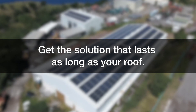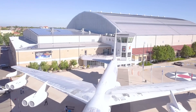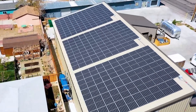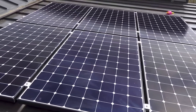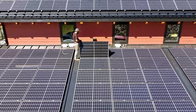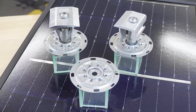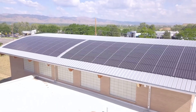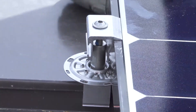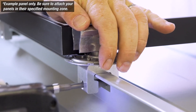Get the solution that lasts as long as your roof. Metal roofs have a demonstrated service life of 60-plus years, making metal the only roof type that can outlive the solar module's life of up to 35 years. Choosing a mounting solution that can last as long as the roof and your PV system's life or longer is vitally important. The PVKit is made with non-corrosive aluminum and stainless steel, giving it the longevity to last for decades to come. When combined with S5's zero-penetration attachment technology, you can add solar PV panels to a standing seam roof without worrying about voiding the warranty.